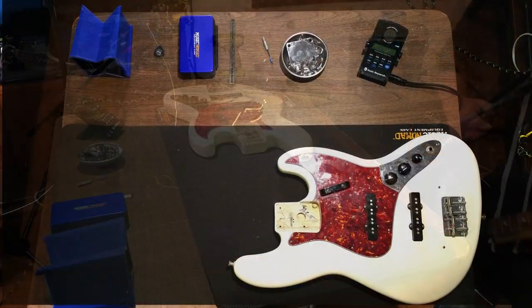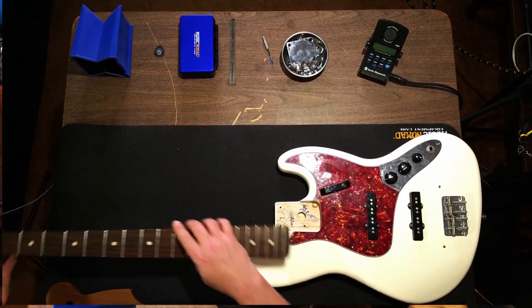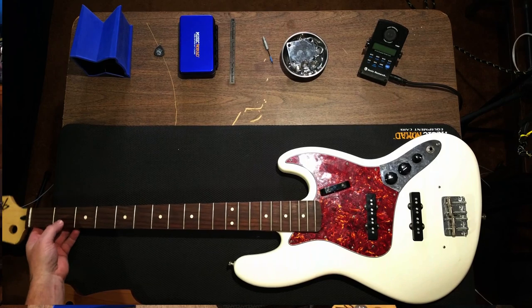Something I'd like to point out is this - if you take a look here at the neck joint, here's the original. Drop it in there - look at all that gap. And this is the stock neck. Now we picked this one up from Warmoth. Check this out - I mean, come on. The fit is much tighter.